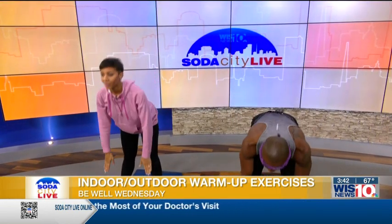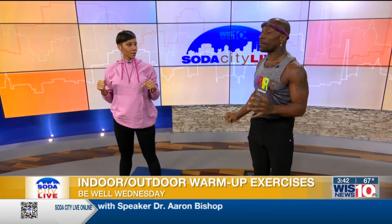Should you force yourself to reach for your toes? Not at all. This should be something you're comfortable with but sort of challenged to do. Should you be moving fast? No — slow and steady. We're not in a rush. If you don't have enough time to warm up, that means you need to find some more time.